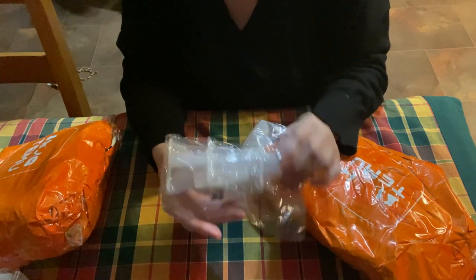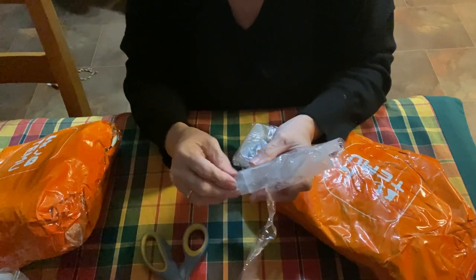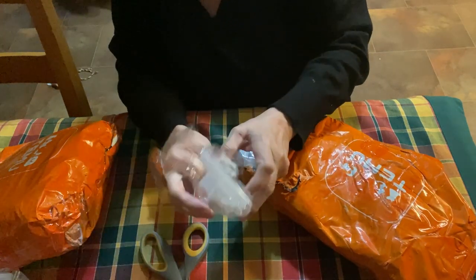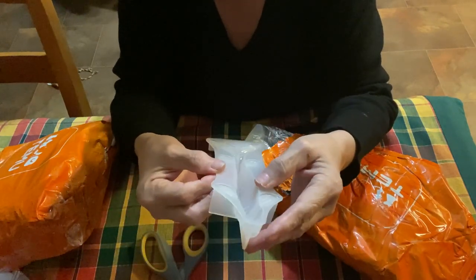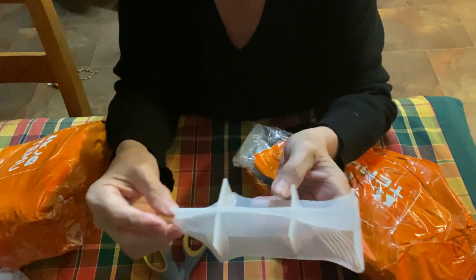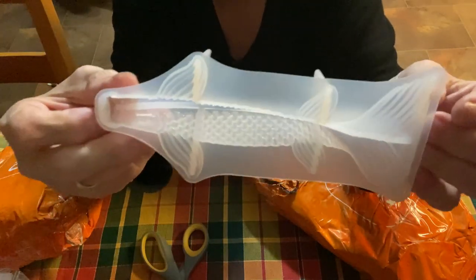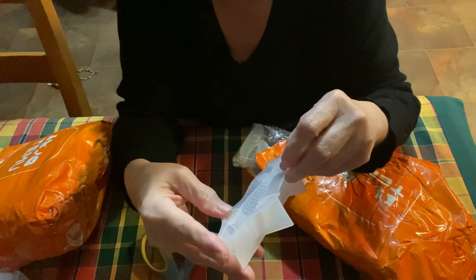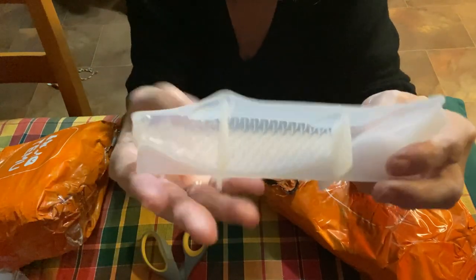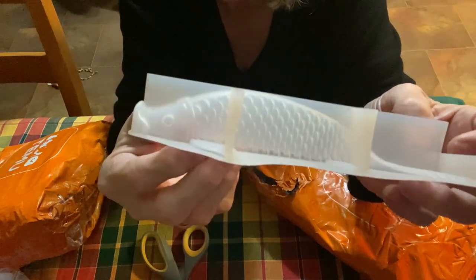This is ugly. This is supposed to be the large goldfish, but this does not look like a goldfish to me. Look at the fins — it's too square. A goldfish does not look like that. It's also super thin. This is not a goldfish, y'all — let me know what this is supposed to be, because they call it a goldfish. It looks more like a catfish but it doesn't have the big fins.